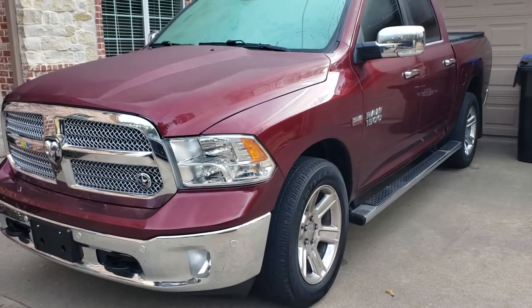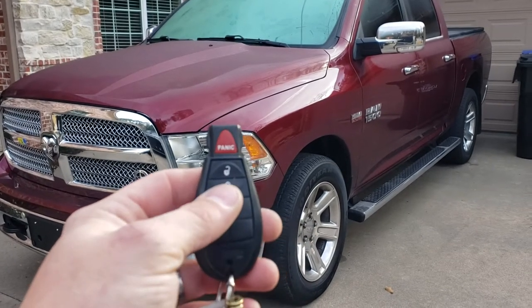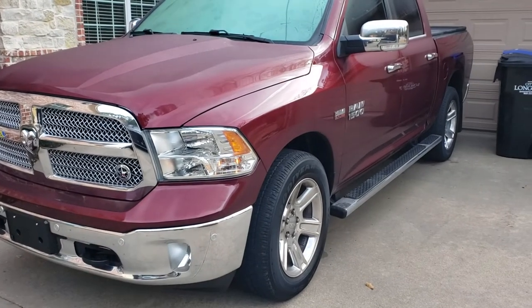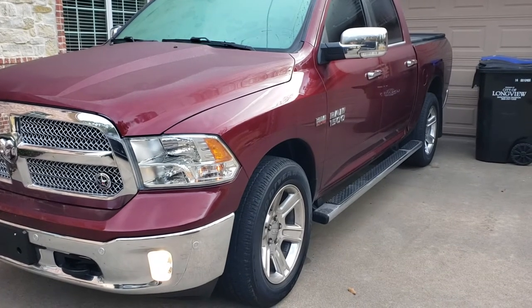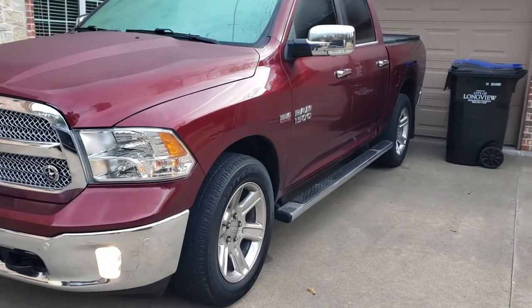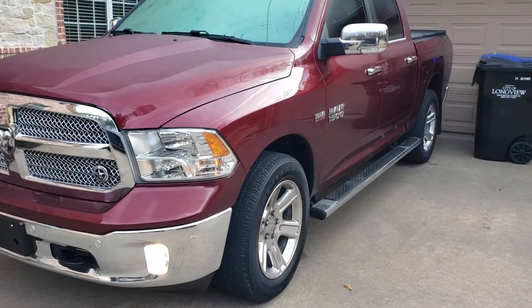2018 Ram 1500 truck add-on remote start: activate by locking the doors three times in a row — one, two, three. The vehicle takes about five seconds to start. Make sure you set your heater and AC controls where you want them so the vehicle can warm up or cool down.